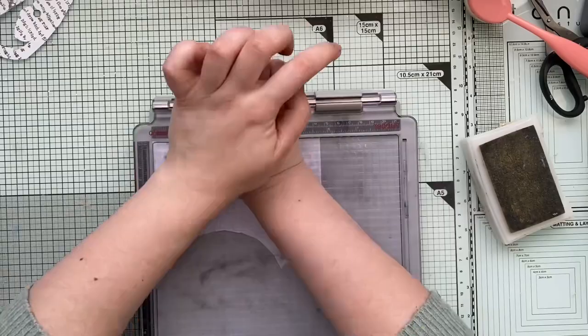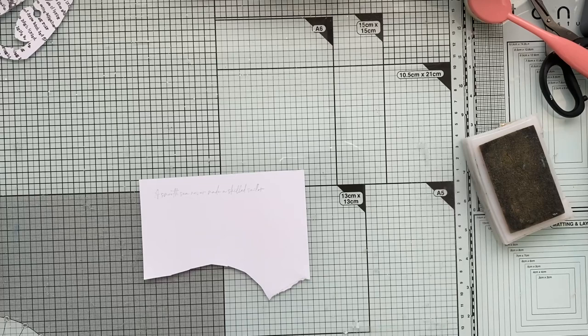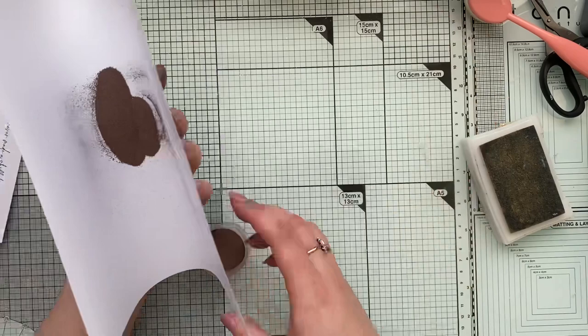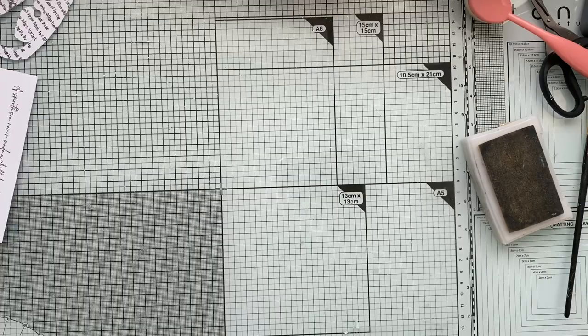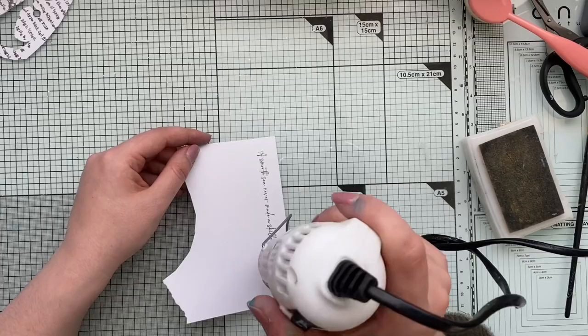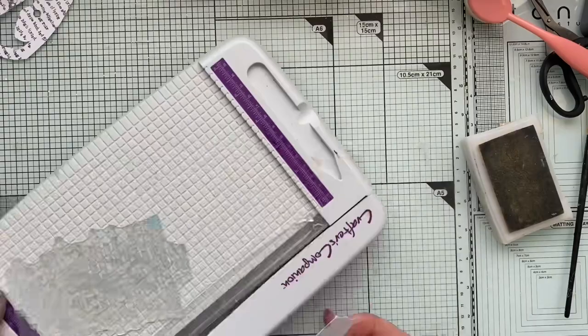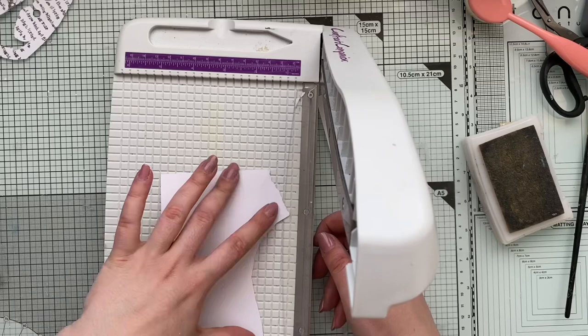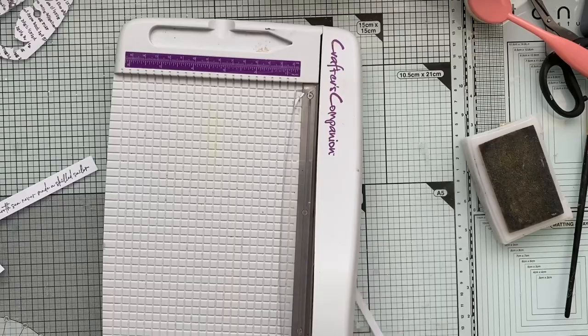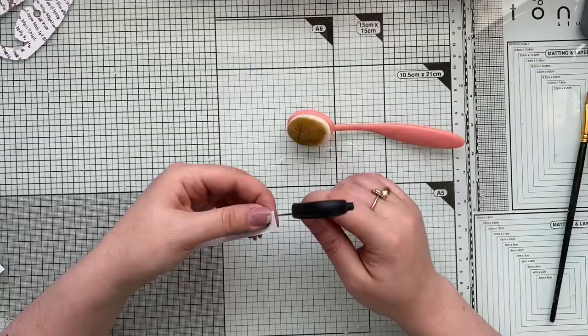I've decided to use the same embossing powder to stamp my sentiment. The sentiment comes from the same stamp set and it says 'A smooth sea never made a skilled sailor' — I think this is a brilliant and very encouraging message. It's great not only for a birthday card for a fisherman or someone working in marine, but for anyone who has ever had to go through hardships in life. It says whatever you've been through will make you tougher and help you spread your wings. I truly love this sentiment and I may use it more than once, because I'm always up for anything encouraging with a positive vibe.